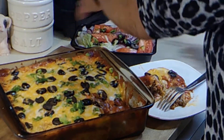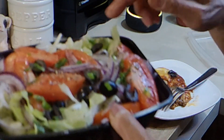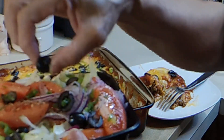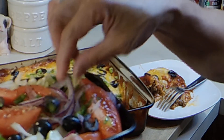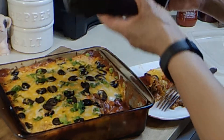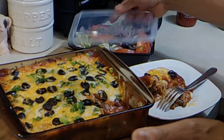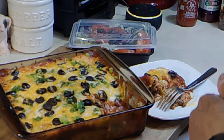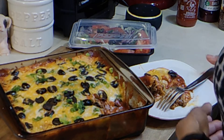I have a salad I put together — just some iceberg lettuce, cut up some tomatoes, the rest of the black olives that I have, some red onions, and I sprinkled it with a little salt and pepper. I'm going to add a little bit of sour cream on my enchilada.